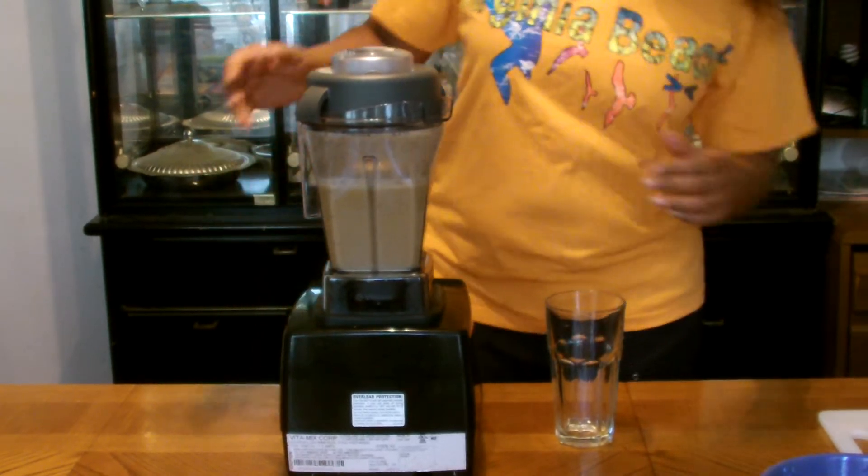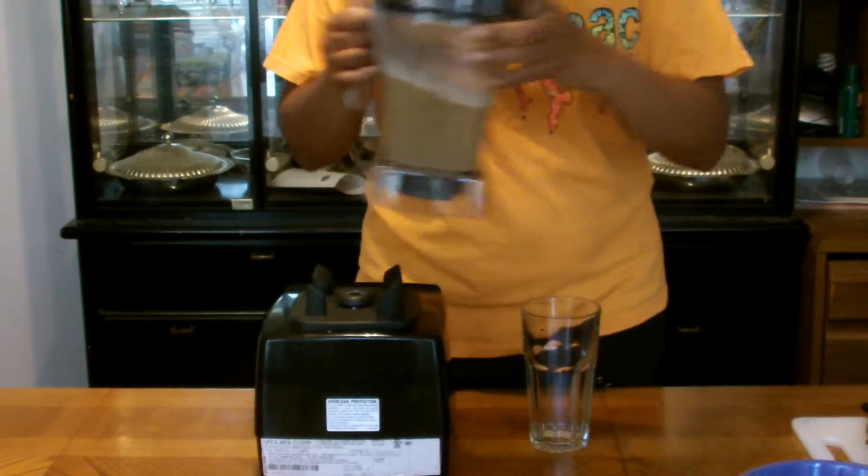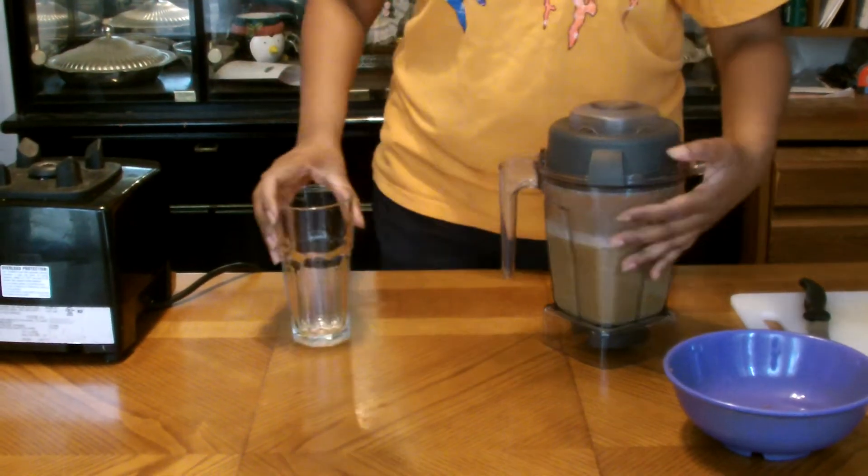It's done. Look at the color — it just looks so different. But I'm sure it's going to be very refreshing.